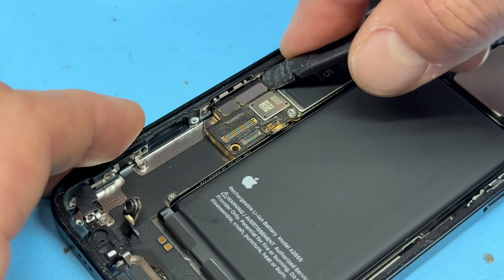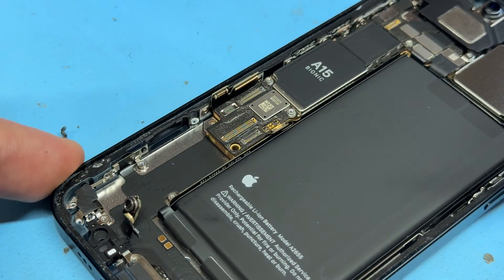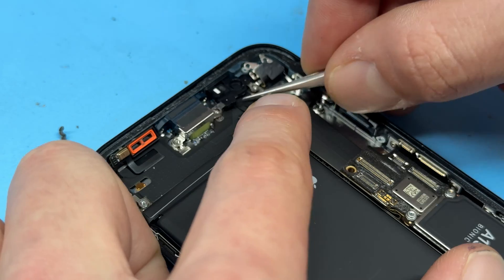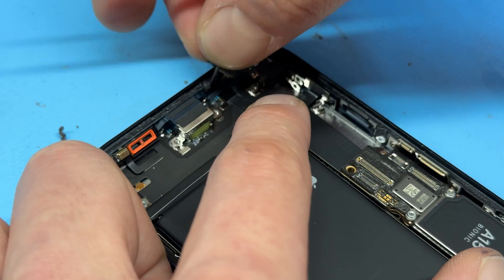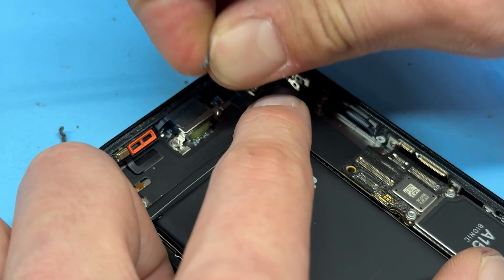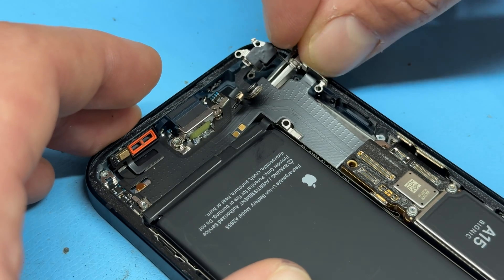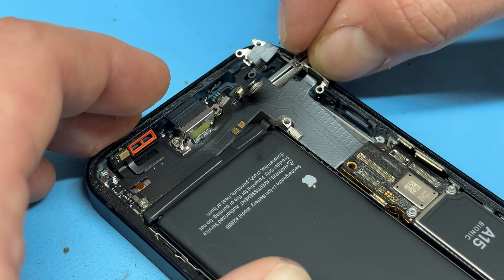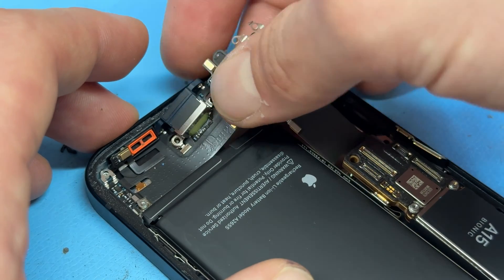Disconnect the two FPC connectors that connect the charging port, and that should now be free. Just release this plastic jig that holds the microphone in place, as that would stop it from being installed properly. Then start lifting the charging port — you'll find that it's stuck down around the bottom area, so pry it upwards to get the charge port out.